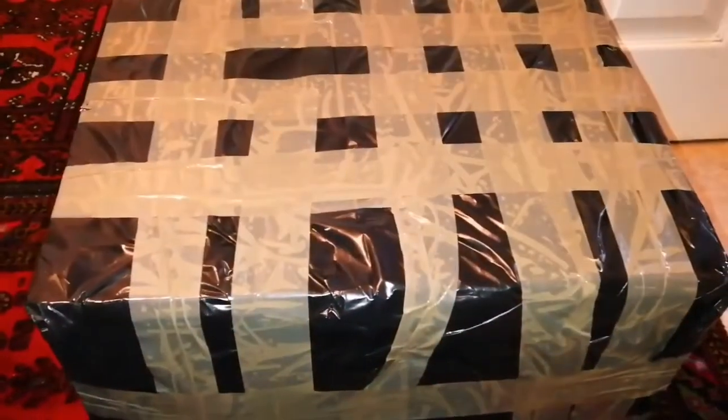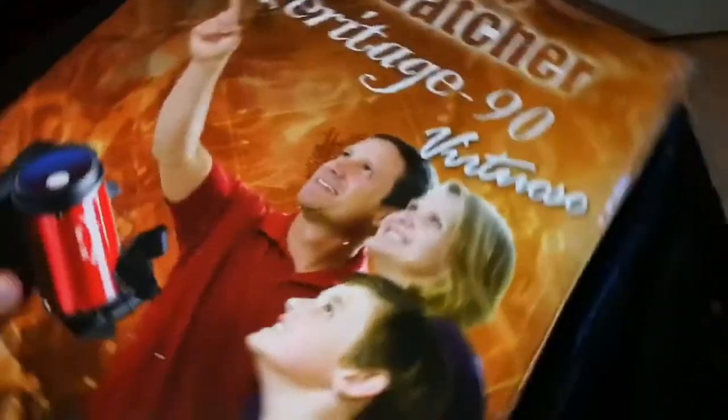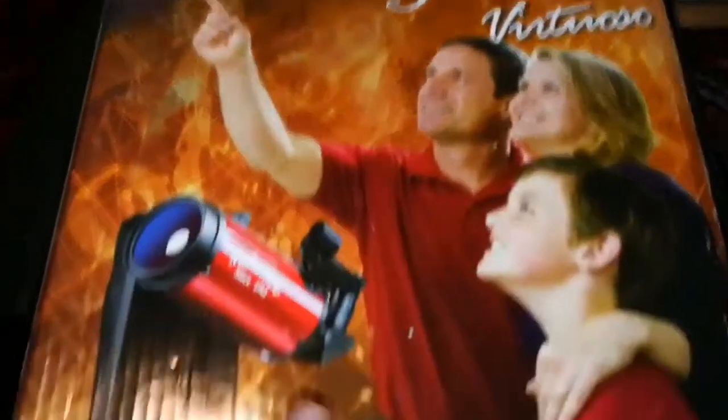This is the package I've just received, let's open and see what this is. The Skywatcher Heritage 90 Virtuoso.